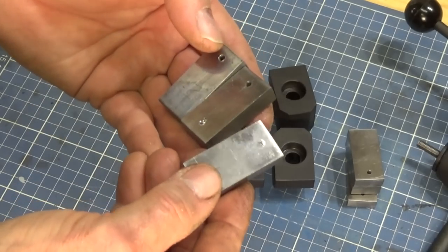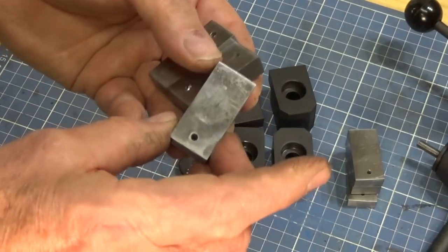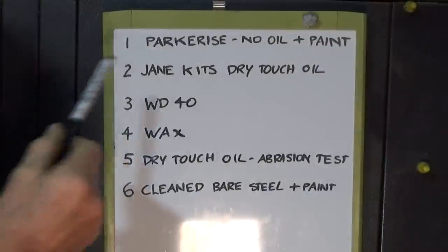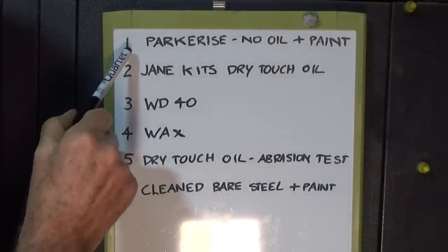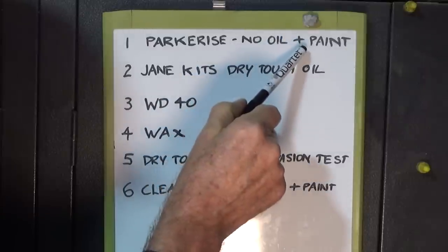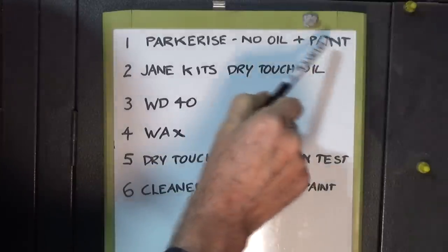These are just cold-rolled mild steel samples. I've done a rough polish on them and I've numbered each one — I've got six samples. For part one, we're going to parkerize it normally but not use any oil treatment afterwards, and we're going to add a coat of etch primer on one side. This is for a paint adhesion test over a parkerized finish.